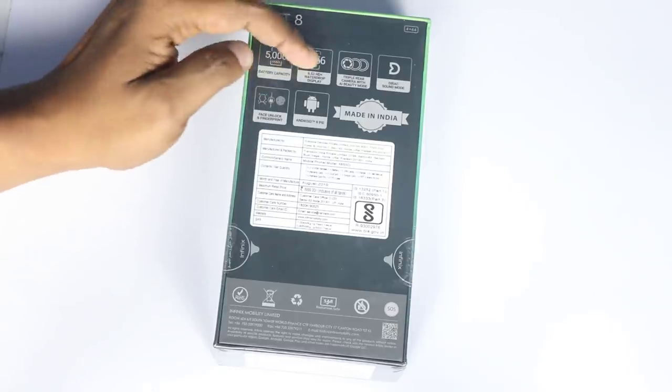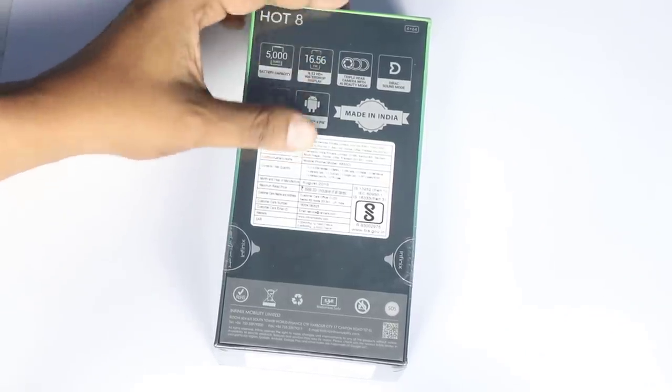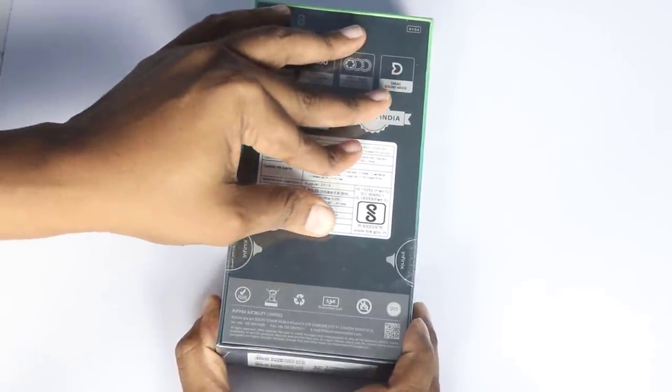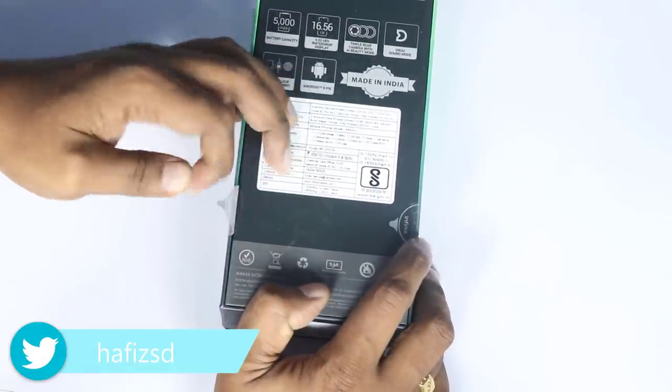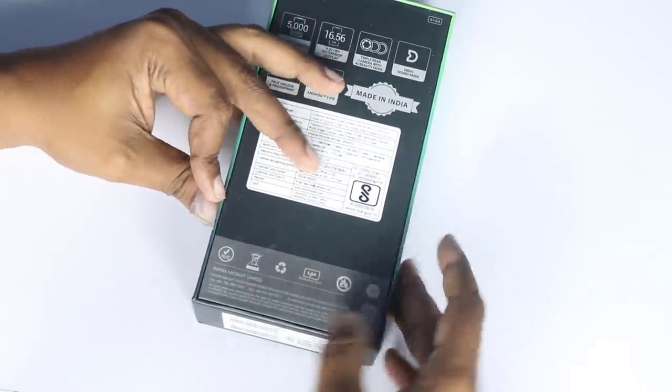We have HD Plus display. Now we have to remove the cover. We remove the cover, we remove the sticker, and we open this box.